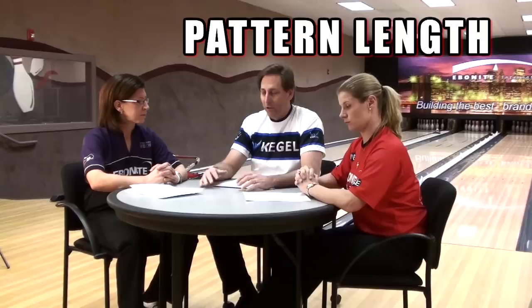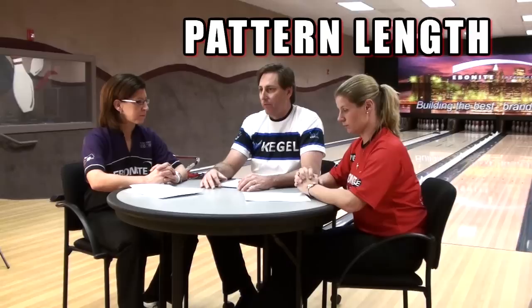The first category we want to go into is pattern length. When we look at the pattern for the United States Open, this pattern — with the help of Kegel through BPA — was designed by the folks at the Kegel Training Center with versatility in mind. They really want participants this year to all have a great look at the pocket, want all styles to be able to play fairly, and they're looking for a very successful tournament.